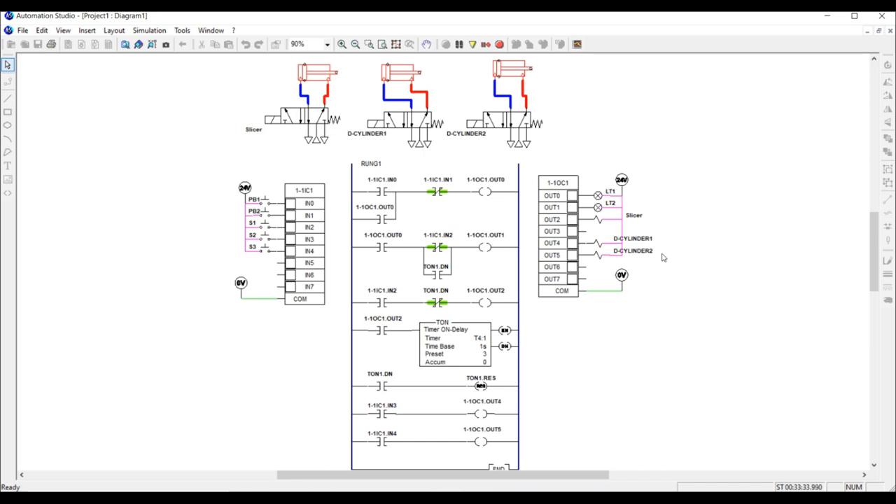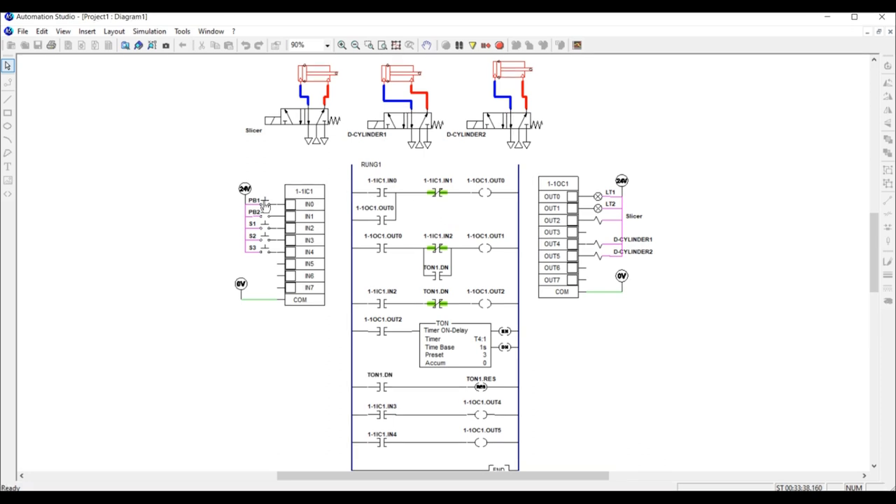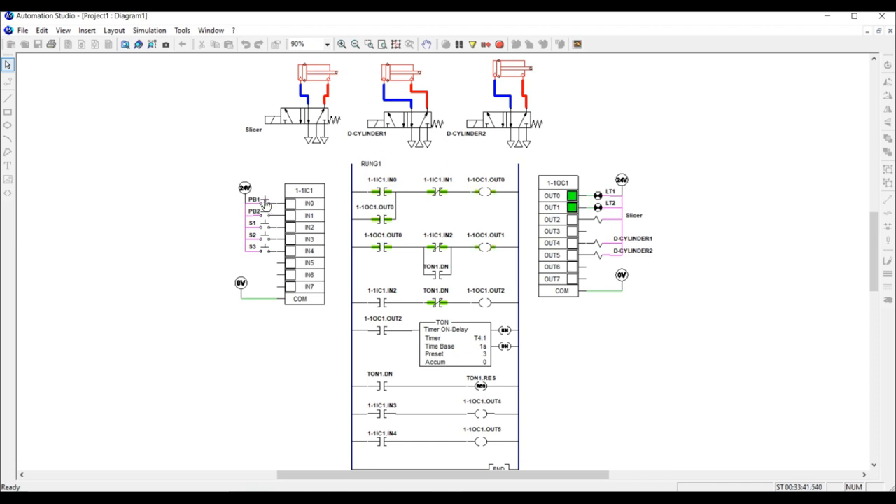If I push push button one, which is the start button, it will energize the circuit. Because this output is linked to output zero, it will energize the indicator light, representing that the system is in a running process. I placed a normally open contact linked to output zero to energize the third rung and energize output one, which is the conveyor belt. This is a latching circuit so that you don't have to always push the start button to keep the system running.